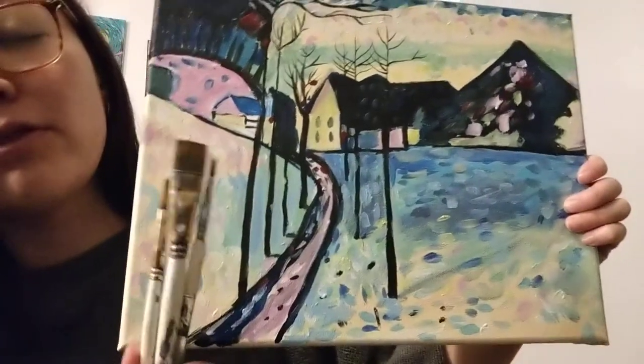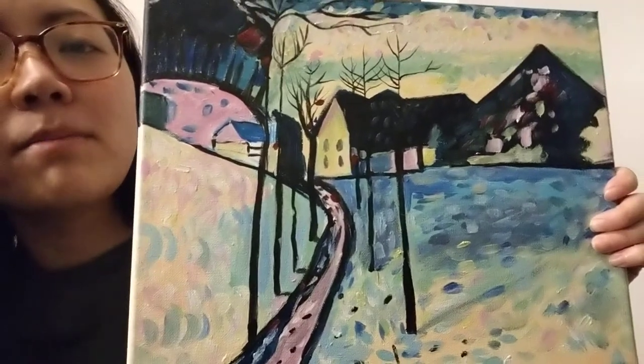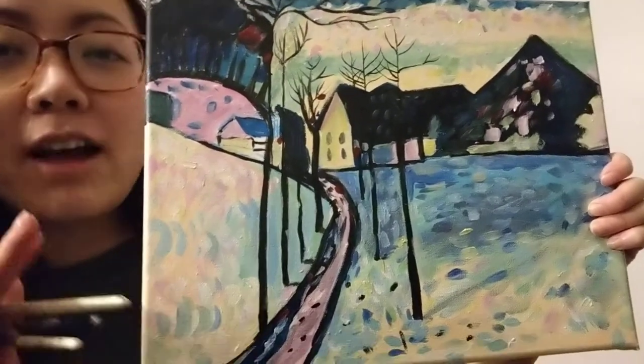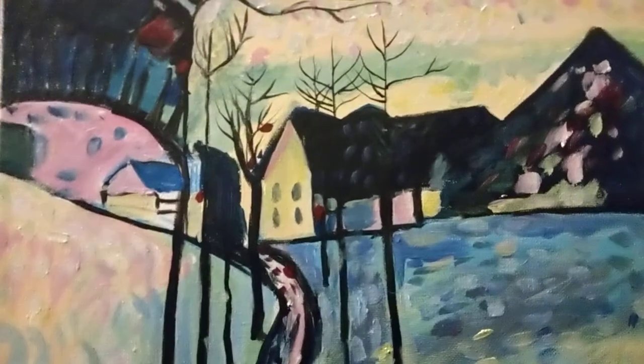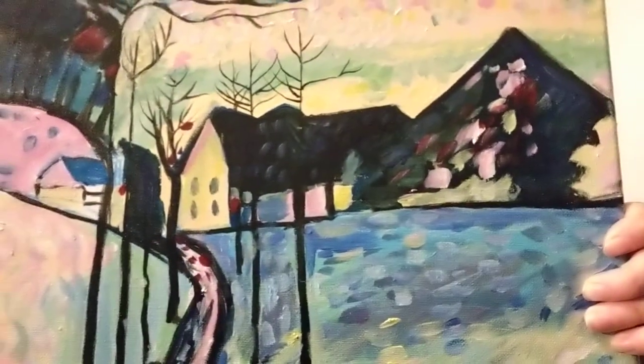I'm super excited for this painting because there are a lot of really cool colors that we'll be mixing, which will be a nice challenge, but also very simple lines where you don't have to worry too much about making it perfect with the trees and the houses and the mountain there.